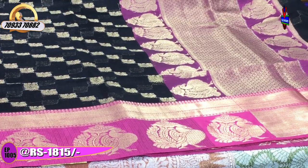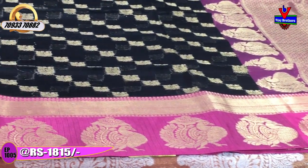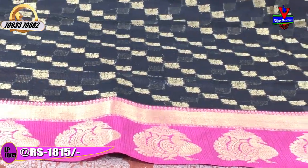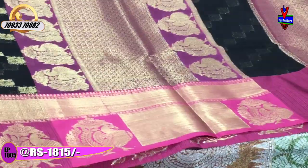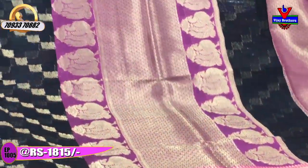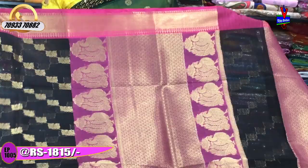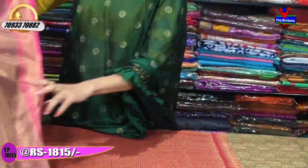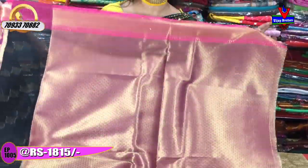The second wide border features a peacock design. This is the main saree. The middle part has a flower design with two-sided edges. The second wide border also features the peacock design with that design on the border. The middle part has a flower design, with the same pattern on the blouse.